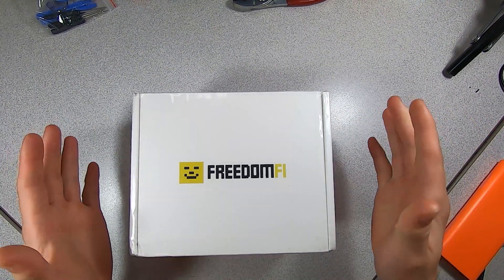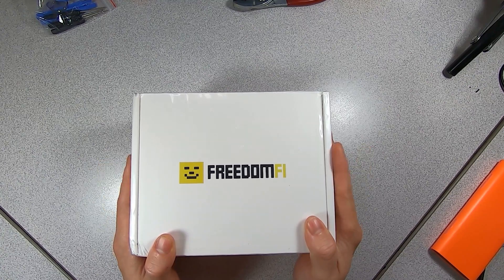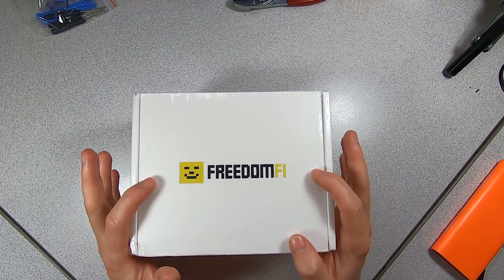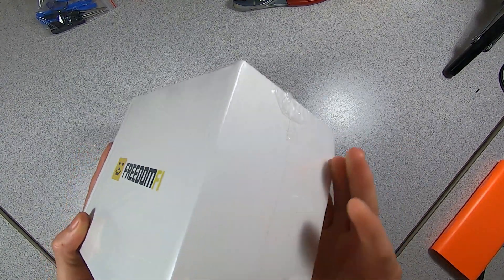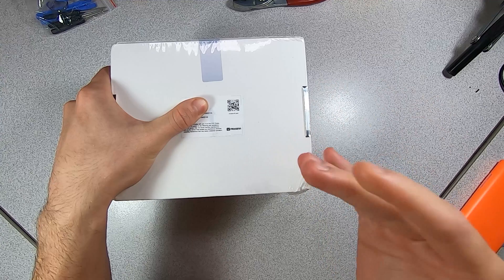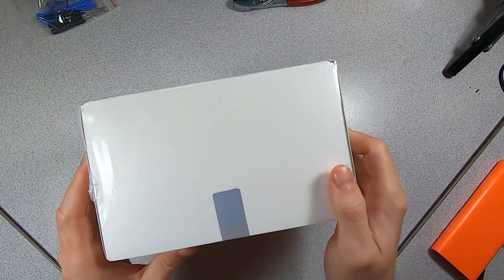What's going on everyone, welcome back to the channel. Today I'm going to be looking at the Freedom PHI Helium 5G miner. I'm very excited because this is the first 5G miner on the market, and I think this is going to be the first in-hand teardown video on this miner. This is apparently fulfilled by RAK — that's who I got the shipment confirmation from — so we'll see if there are any RAK parts inside.